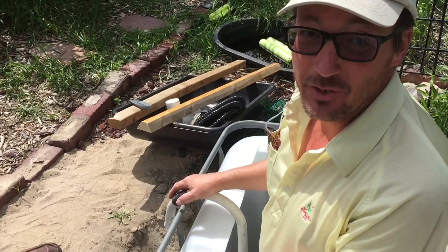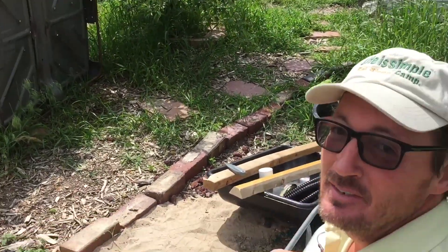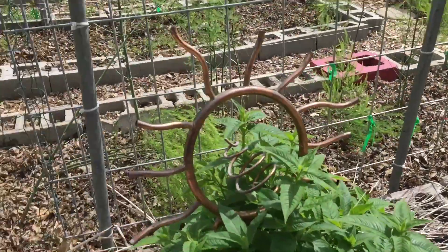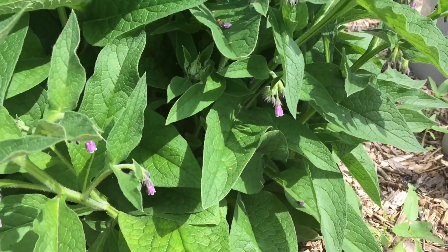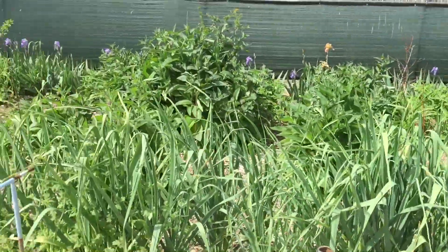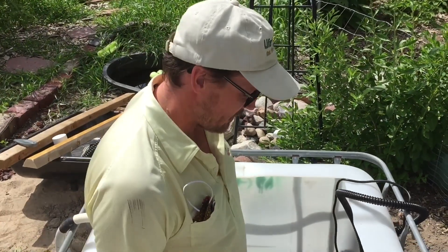Trying to decide whether we're going to do aquaponics or just a plain old filter. It's hot out here. This bad girl keeps buzzing me wherever I go — there are so many of them, it's like an entire generation in my yard. I ended up getting a pre-pump filter just in case we have babies and they don't get sucked into the pump.